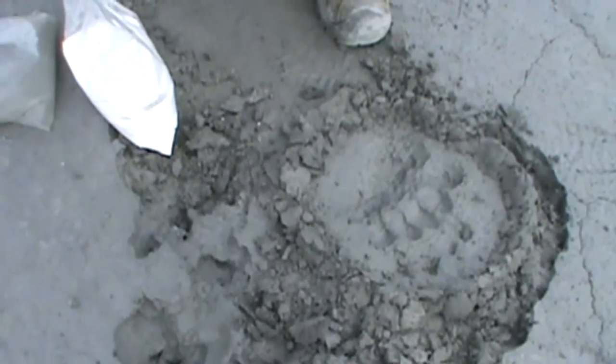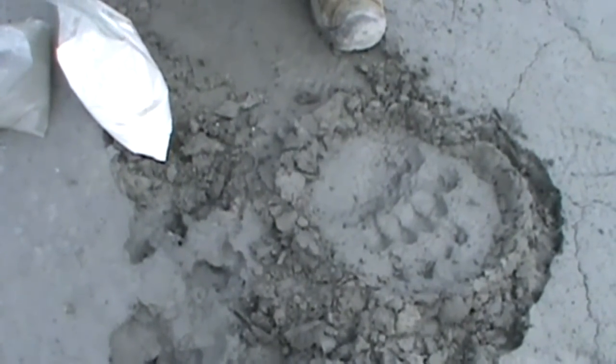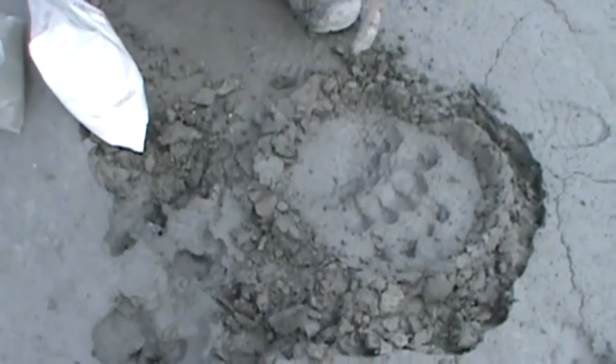Hi, welcome to My Nature Raps. Today we're going to show you how to make a plaster cast of an animal track, and we've got a really nice grizzly bear track right here.